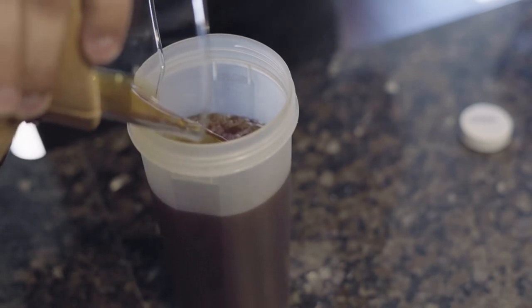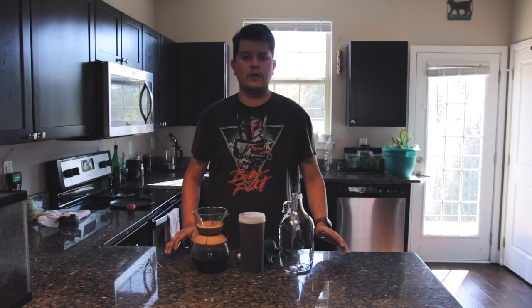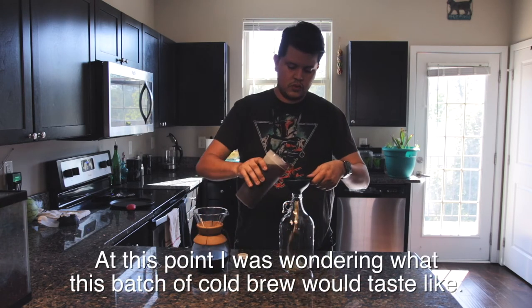Use your filtering device to filter out your coffee. You may have to transfer it over a few times into a variety of containers depending on how much you've made. Now that we have all of our cold brew strained out, we can put it back into our container, which we've already washed, and then we'll try it out.